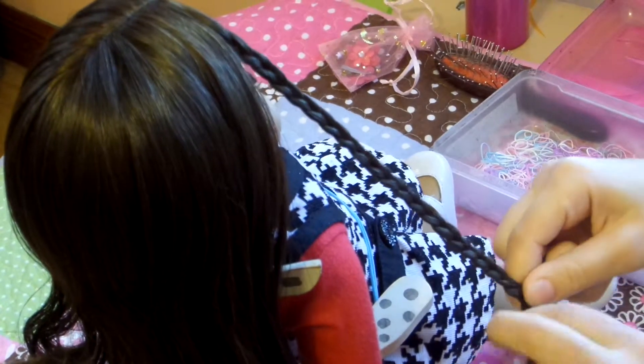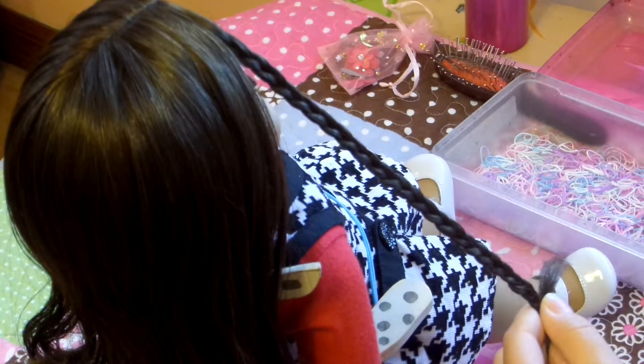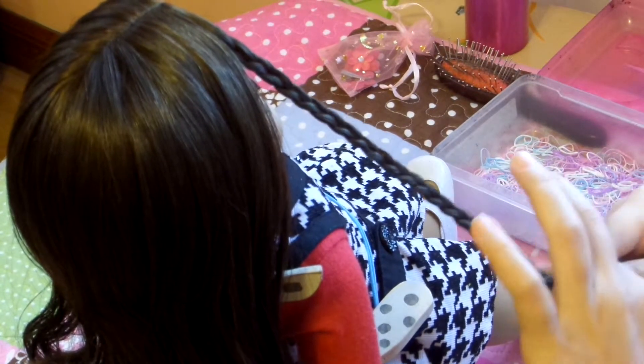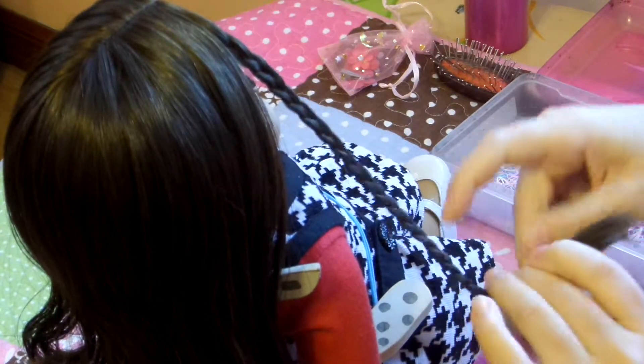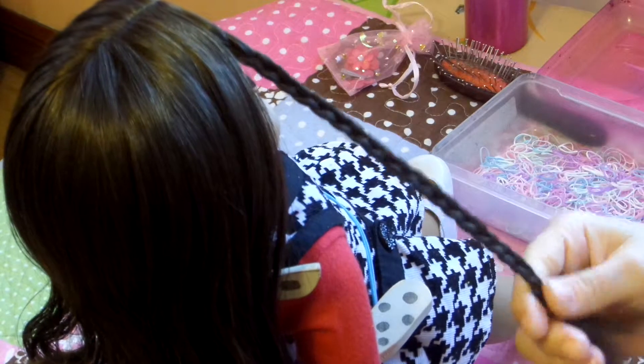So now, as we're reaching the ends, we're going to grab a small hair elastic and clip the ends. Secure it so that the braid does not unravel. And as simple as that.